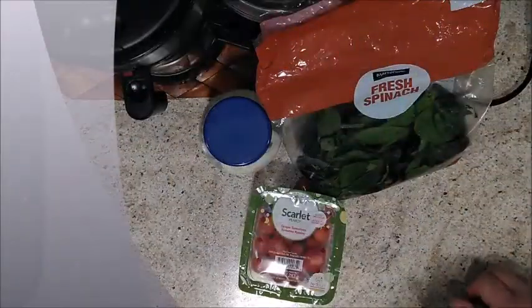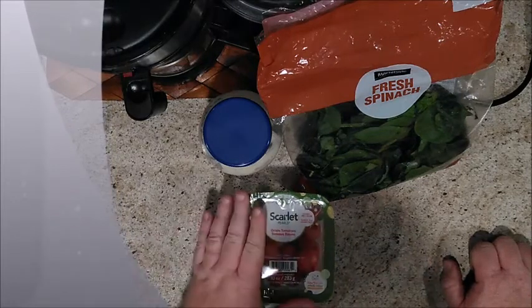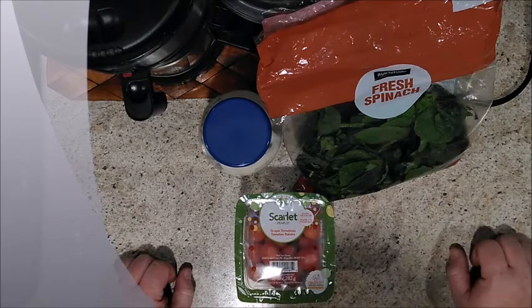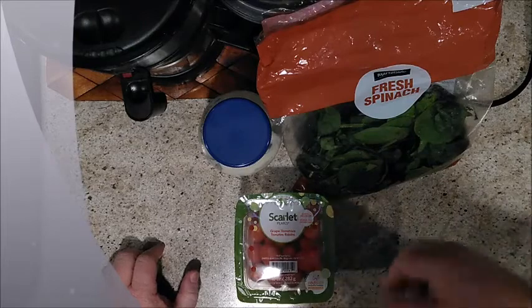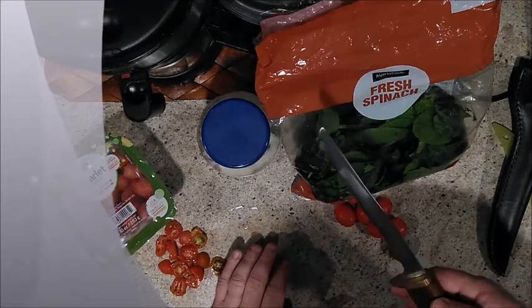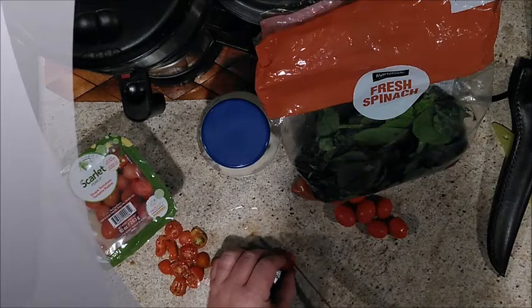Now we're going to slice up our little grape tomatoes — I don't have any bigger tomatoes so I'm improvising with these smaller ones. Enjoy this time-lapse while I slice them up. This cool knife right here was made for me by a buddy of mine who is a knife forger — I hadn't had a chance to use it yet, so I thought let's see how it does on little tomatoes.